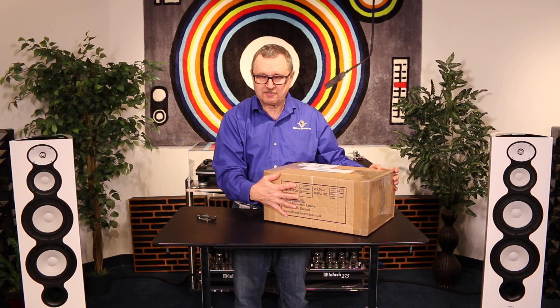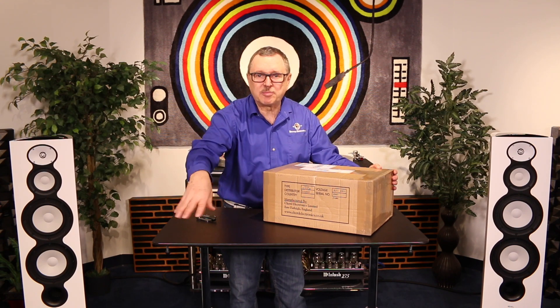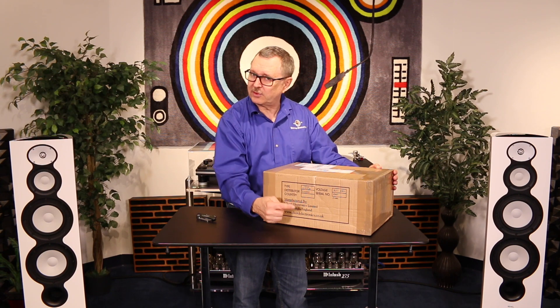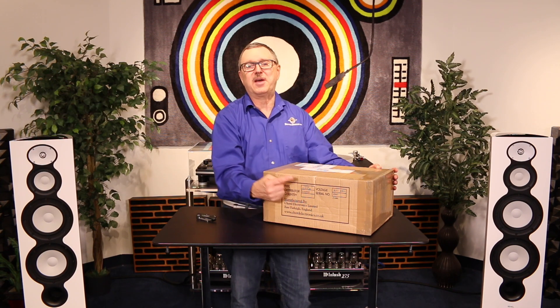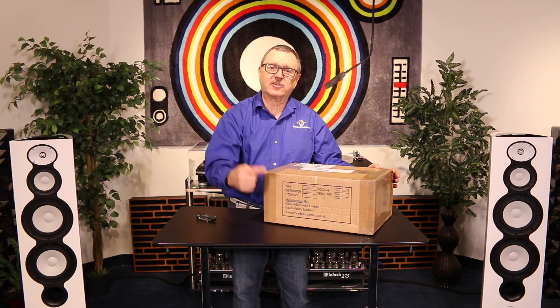Before I go any further, what I'm going to ask you to do: ring that little bell down there, like us, and subscribe to our channel. We're doing lots of videos and we try to make them as fun, exciting, and informative as possible about many of the great products that we offer here at Brooks Berdan Limited.